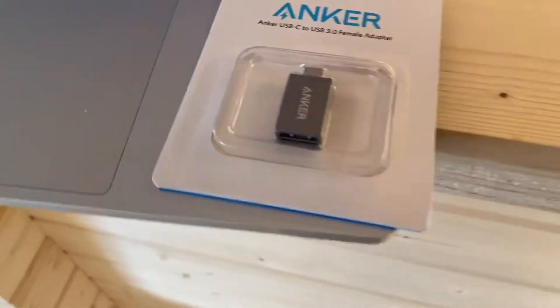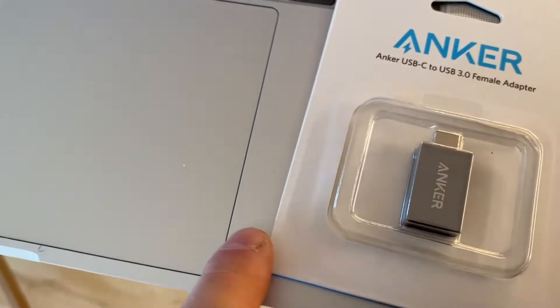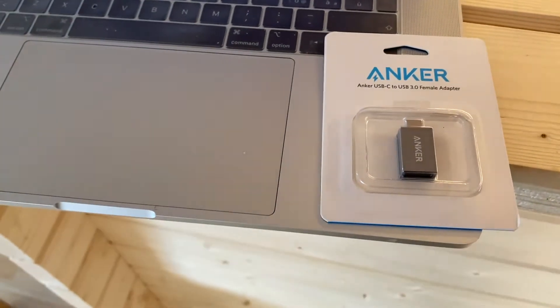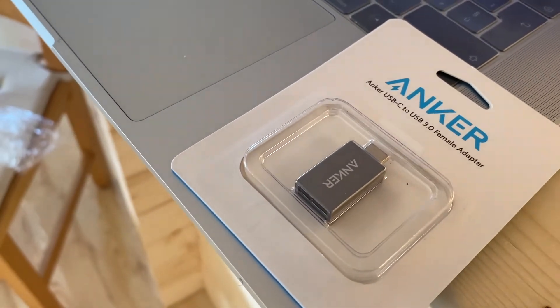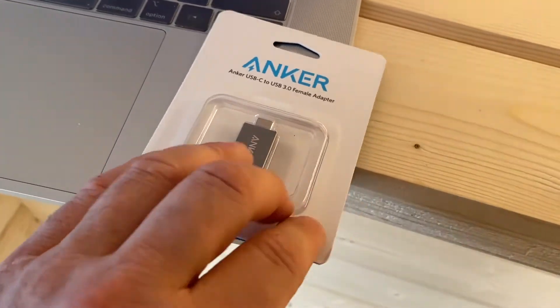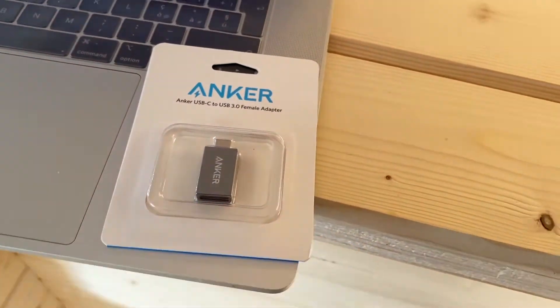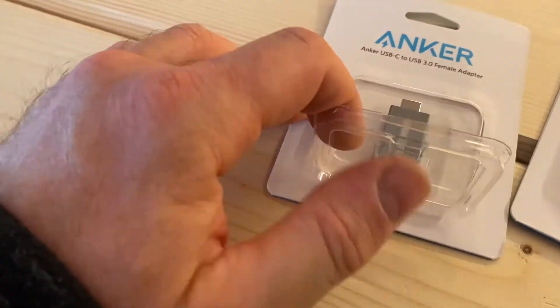The color is a bit darker versus the silver MacBook, but I think it pairs very well with the Space Gray newest MacBooks.